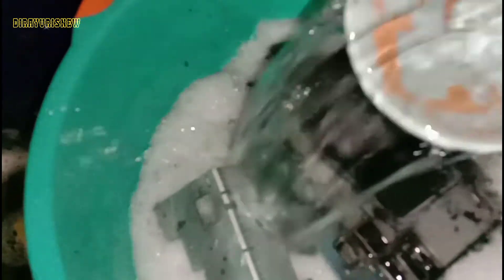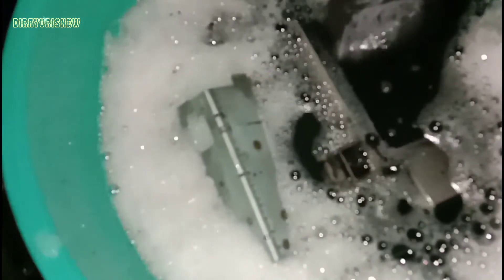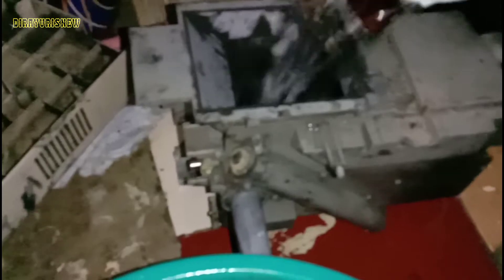Ini kita tambahin air, tambahin air banyak. Nanti tambahin sabun Sunlight, dan ini kita langsung isikan di box. Kita kasih air, baru sebentar kita kasih tambahan lesang. Kita menunggu sekitar 10 sampai 15 menit baru kita lakukan nyuci.